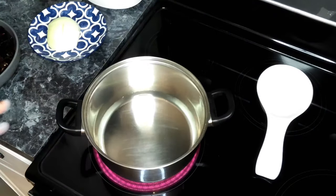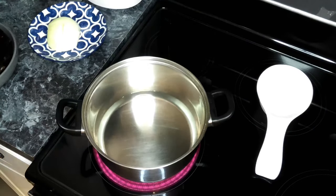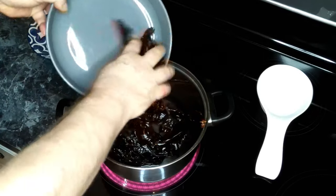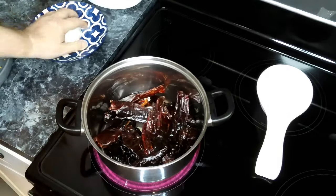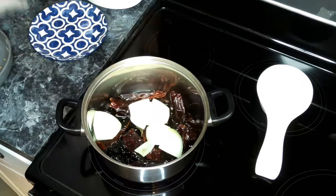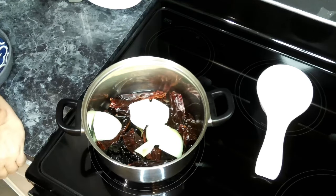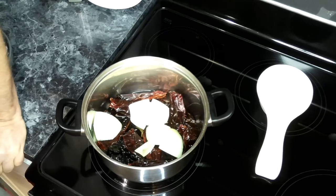We've got about two cups of water heating up over medium-high heat. To this we're going to add in our dried chilies and half an onion which I've quartered up. We're going to let this come up to a boil, then reduce it to a simmer, cover it, and let it steep for about 20 minutes.